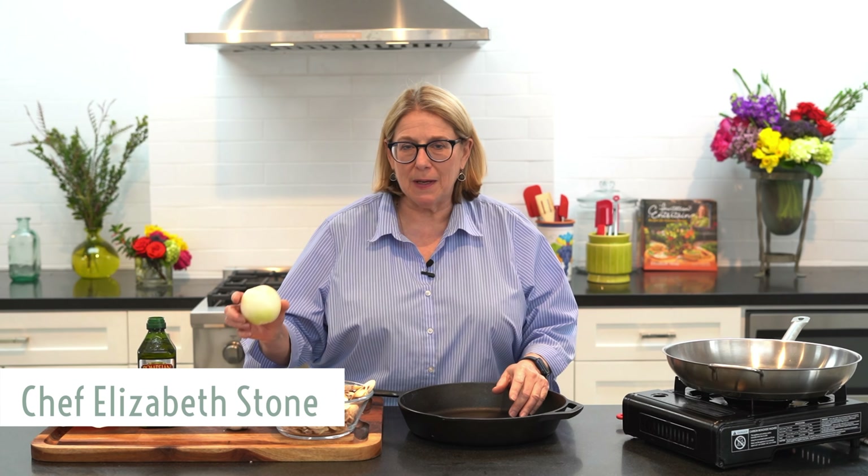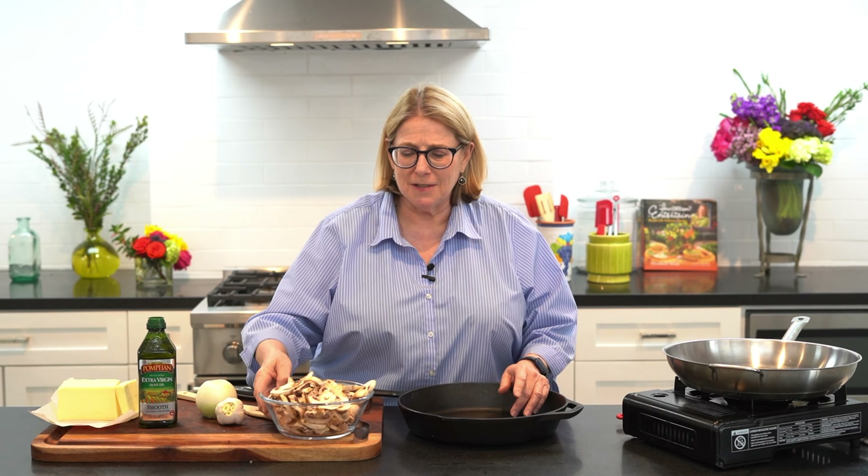Hi Silverstone friends, it's Elizabeth Stone. Today I'm going to talk to you about getting things ready for your recipes. We're going to talk about sautéing onions, sautéing garlic, and sautéing mushrooms.